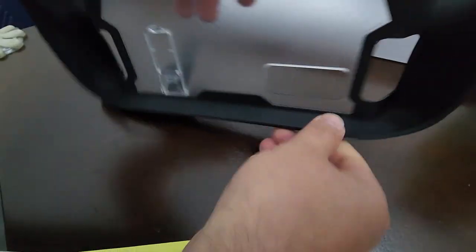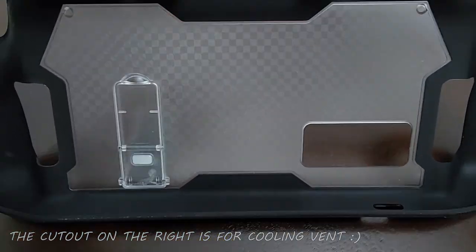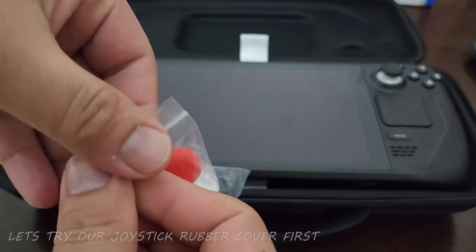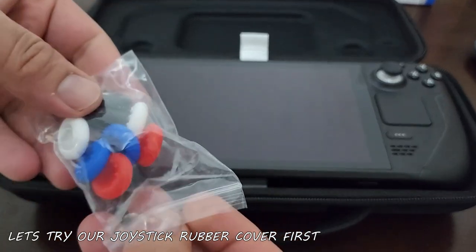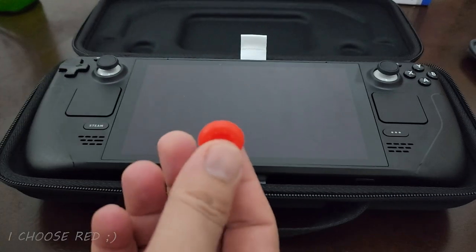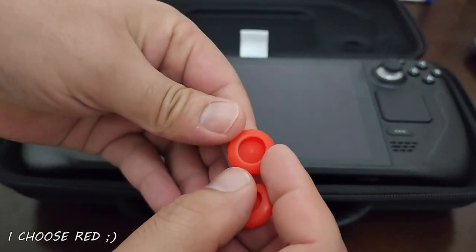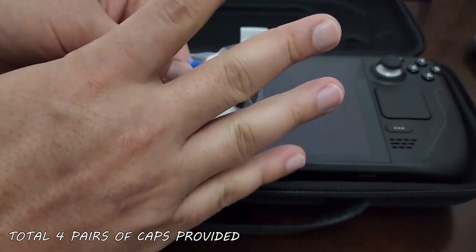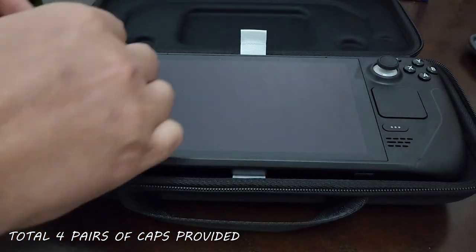If you want it quite straight, you can use the short kickstand position. Now let's try the silicone caps on the joysticks of the Steam Deck. It has four pairs included, which is very generous.